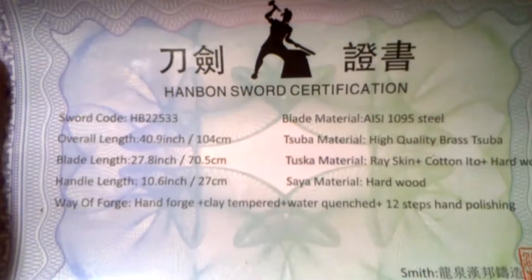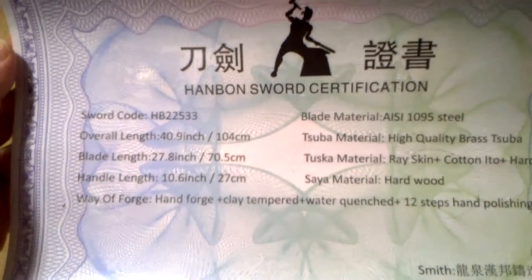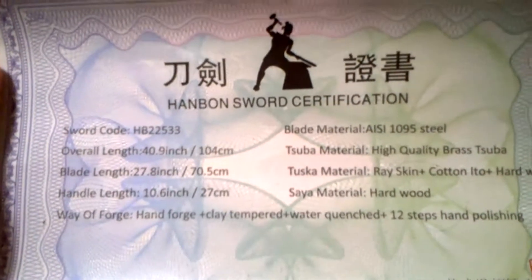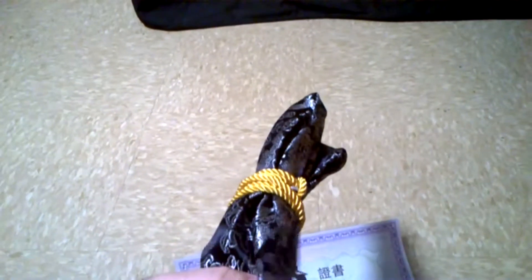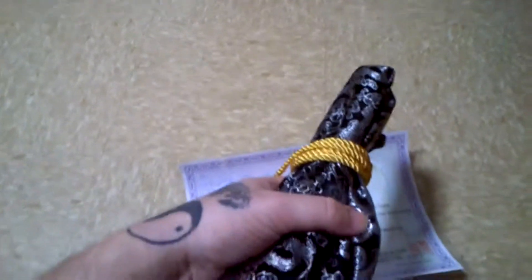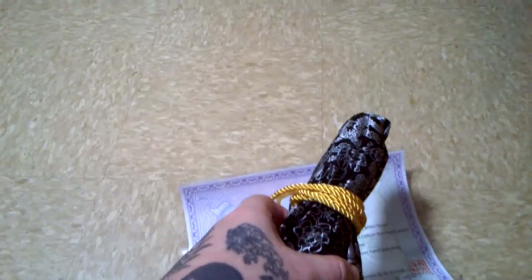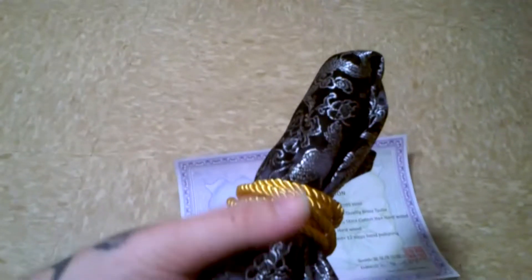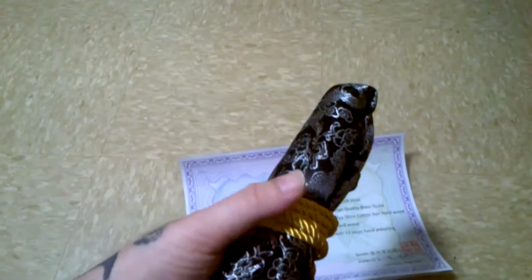I ordered it the 14th of November and it just came today. This is an in-depth review — there's not many reviews of it on YouTube that go in depth. The company's out of Longquan, China. Some people might think that's a bad thing, you know, Chinese sword and all, but they actually make a pretty decent product.